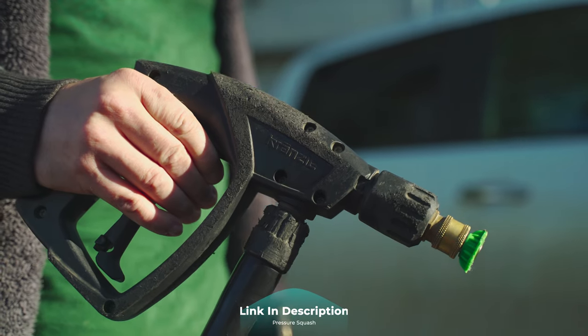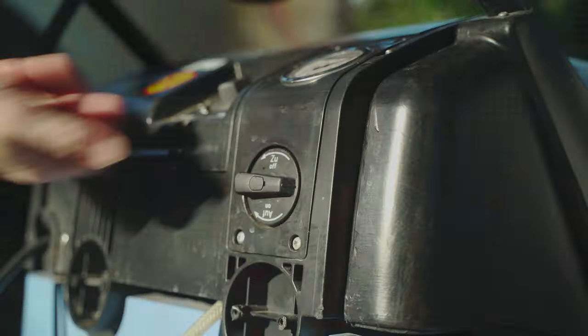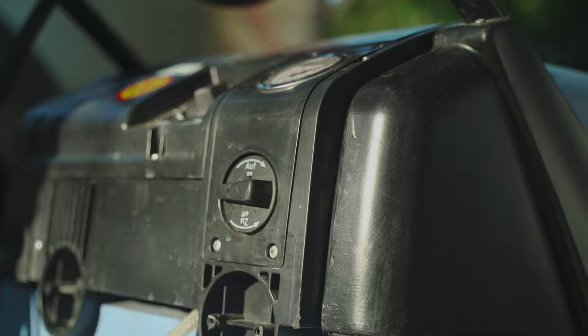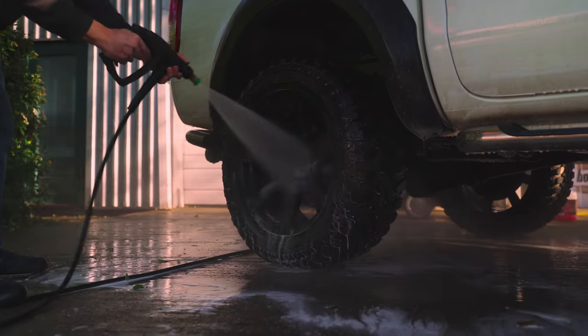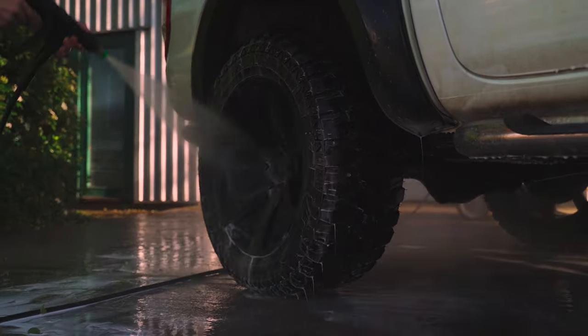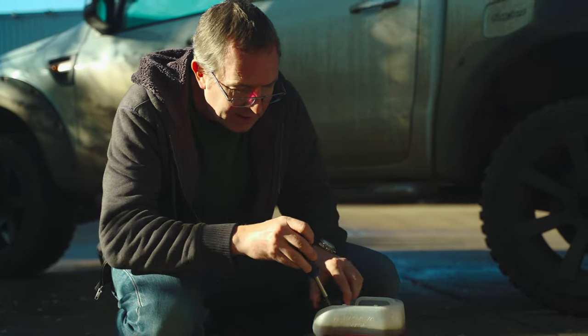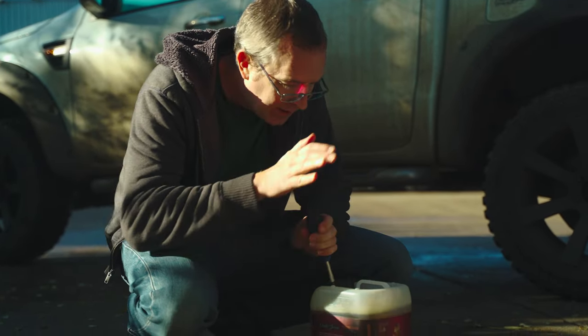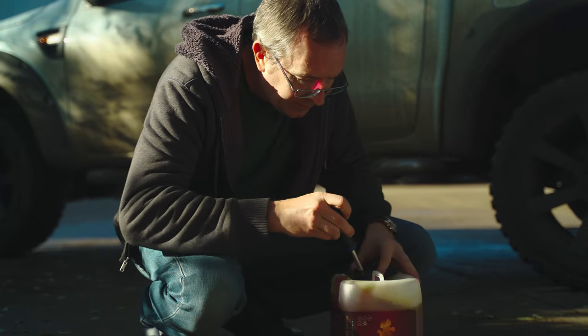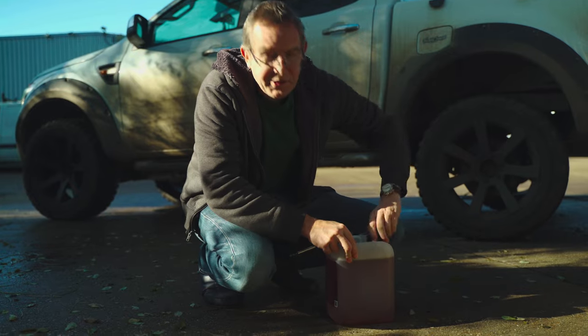A lot of people don't know this, but with most pressure washers, if they've got a dip tube or a dosing bottle, you can add some detergent into that stream of water going on your car to improve the cleaning ability. Now let's get the pressure squash out — this is our magic ingredient that's going to supercharge your pressure washer. These little caps here are very difficult to remove; tip: use a screwdriver and just take off the tabs — it's a security tab to stop it leaking in transit.